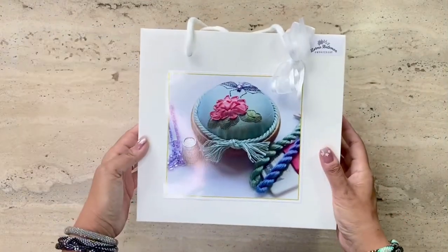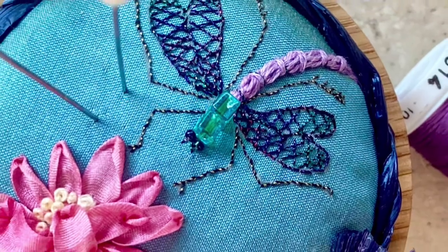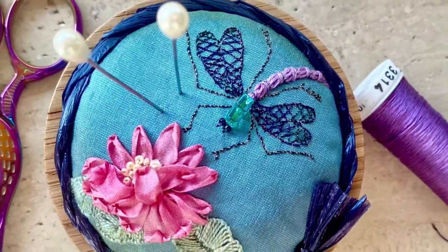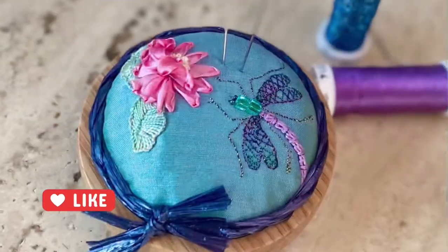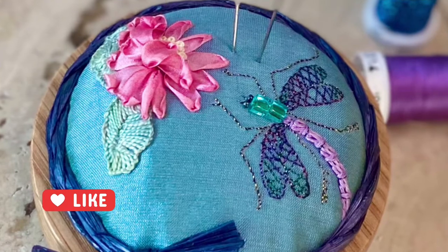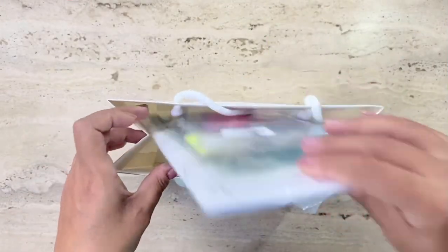Look how beautifully her kits are packaged and sent. Here's a sneak peek of my completed piece. What I like about this kit is that it uses a combination of ribbon embroidery and stump work, which is great for beginners if they want to try both.